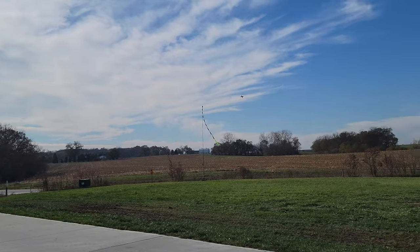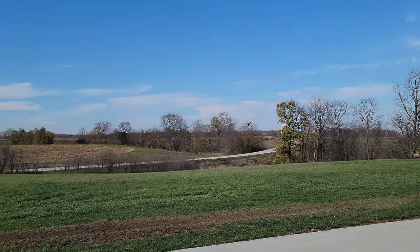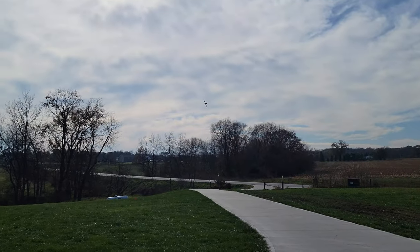One minute. One minute left on three. You've got to respect your timers on jets. Doing an underbelly pass so you can see it. Look how good it looks.